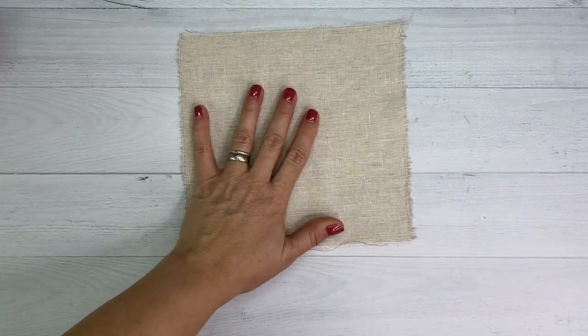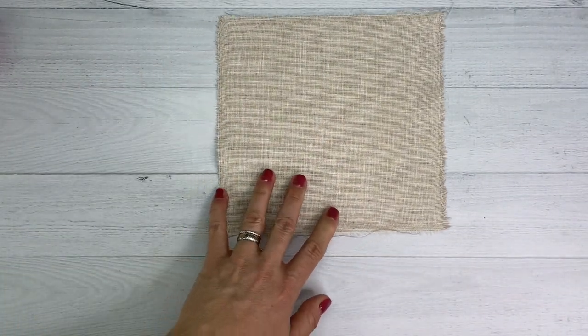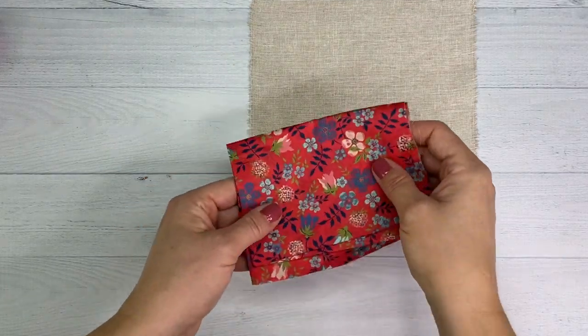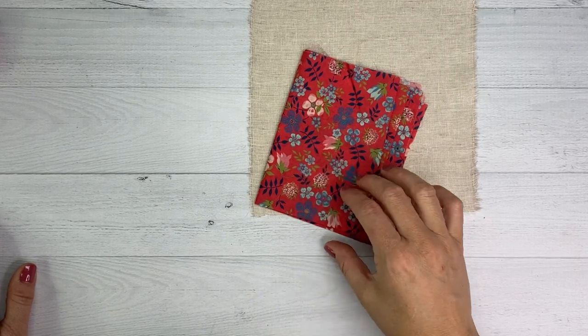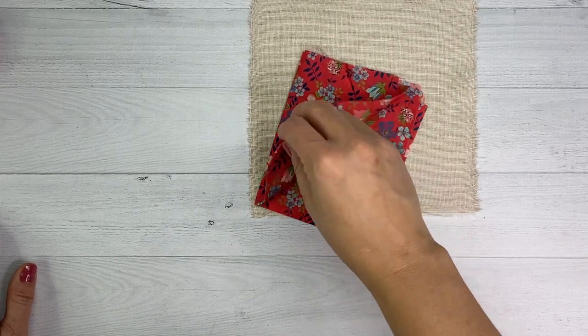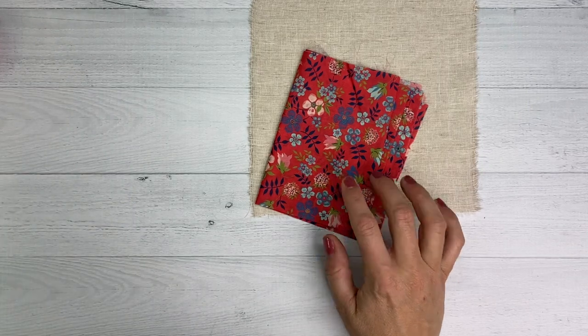Here's what you'll need to make the Sand Dollar Block. We are using Essex Homespun as our background, and I've pre-cut this to eight and a half inches square. I'm also using Liberty Tonnellon. This beautiful fabric print is called Eden Ham, and I'm partial to it because I like the design, and also because my daughter's name is Eden. You'll need some sharp scissors.